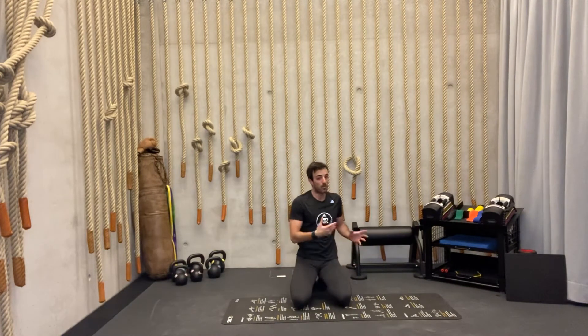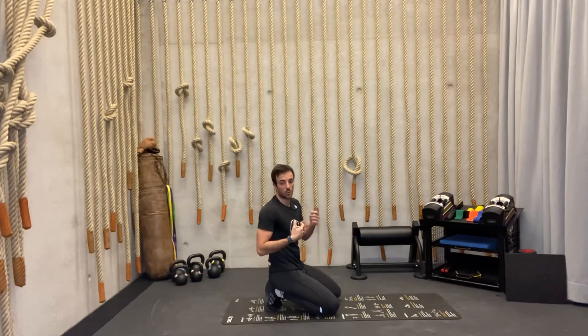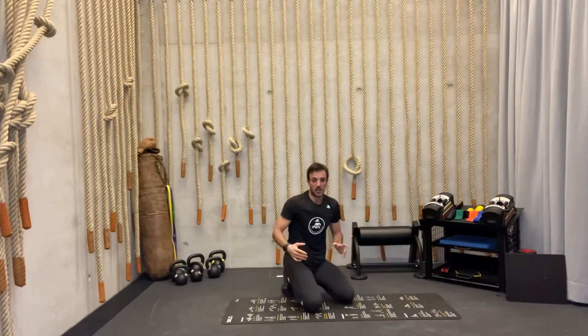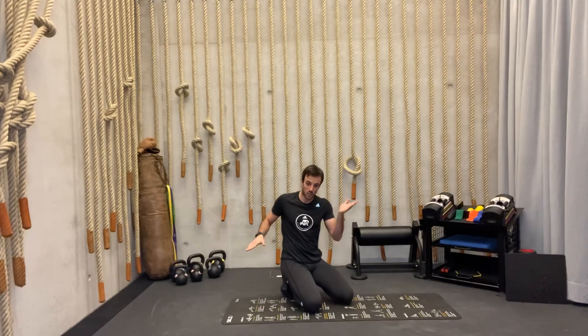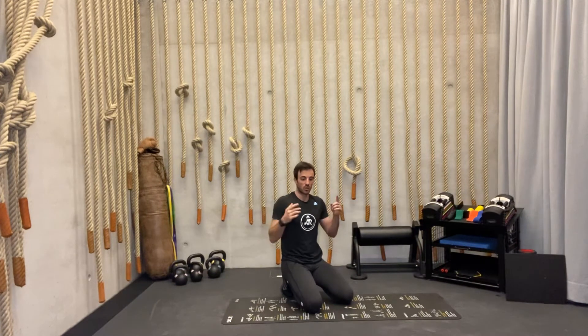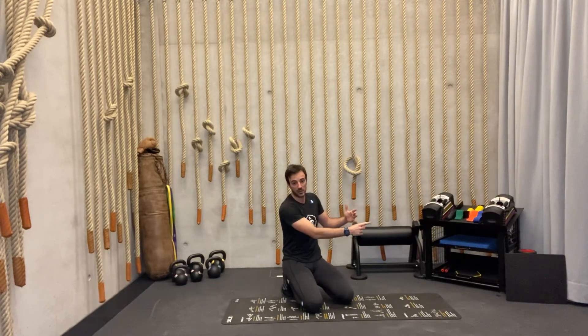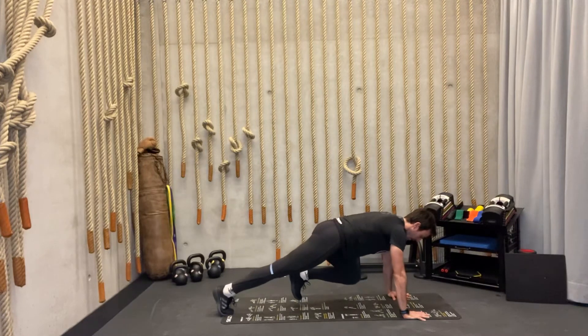Third exercise — go back to a straight plank position. We're going to do a very quick switch with our legs. Bring one knee forward close to our belly button, then make a very quick switch without any movement in our hips. The main purpose is to make the switch as fast as possible — think about kicking and smashing the window with the back leg, like shattering glass, while keeping our hips high. Don't think about lowering the upper leg down.